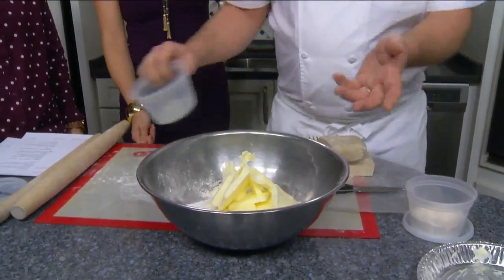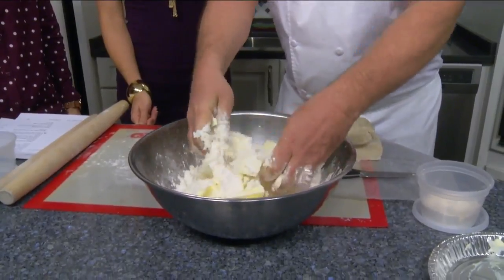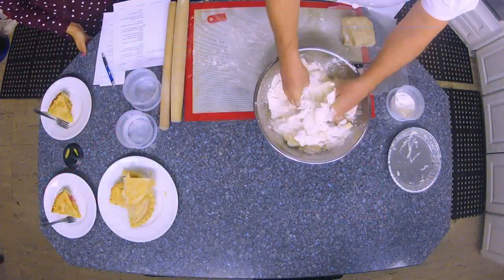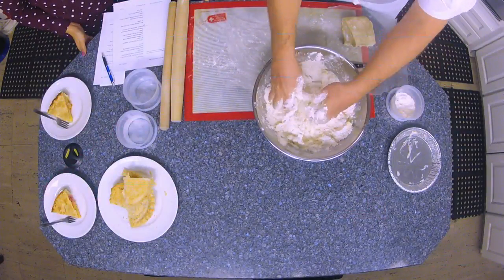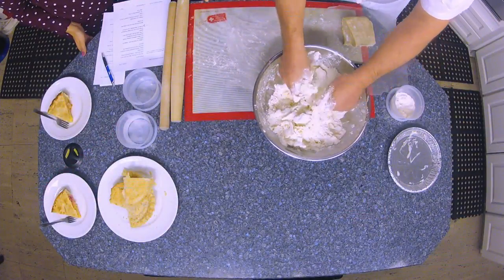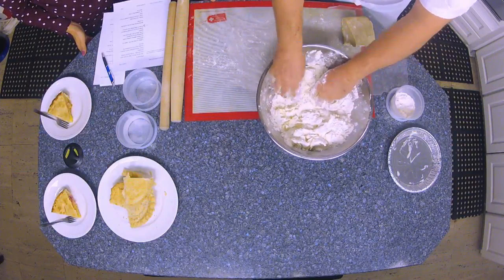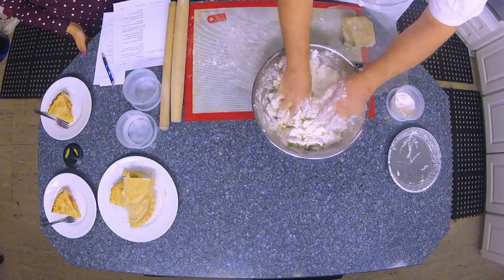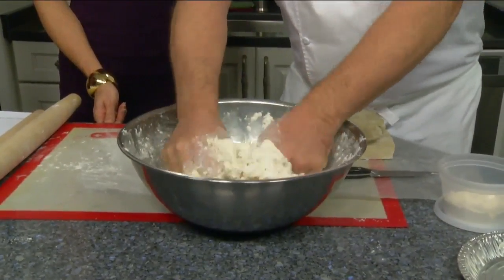We've got three parts flour, but that flour could be broken down — part cornmeal if you want a little bit of grit, or whole wheat flour. This is just good all-purpose flour. There are two parts of fat. We've chosen whole butter, but we could use shortening, margarine, lard, or a combination. It could even be ricotta, goat cheese, or cream cheese. Just some fat, and we're going to break this up.